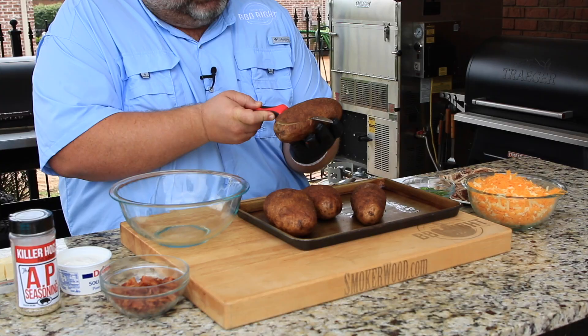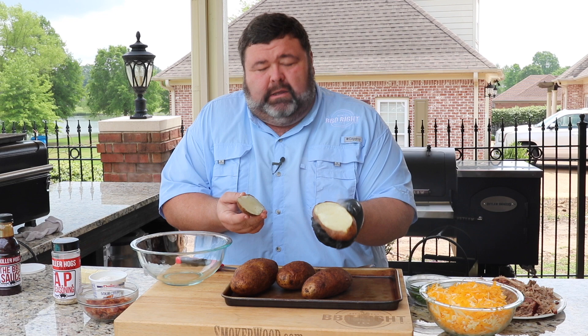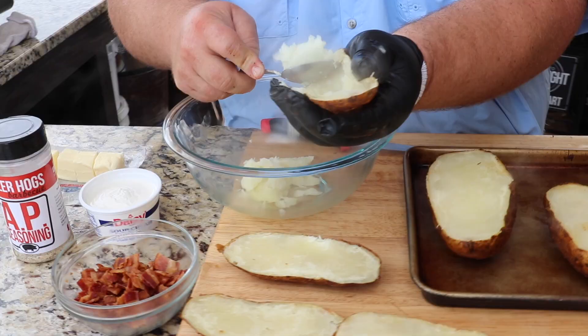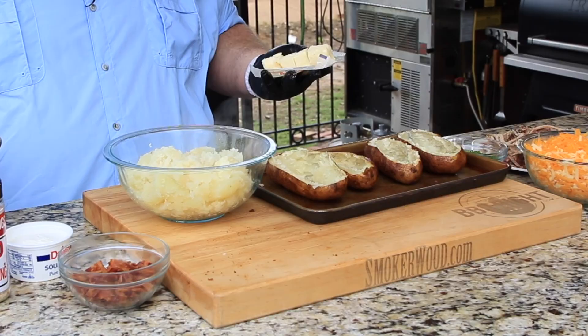Now let's doctor these potatoes. To stuff them, I'm just gonna pick each potato up and cut off the top portion. You don't want to cut it too deep — it's like making a potato skin. It's gonna give us some good body of the potato to scrape out and hold all the stuffing we're gonna put in it. Now don't get rid of these skins — we're gonna use them too. I'm gonna scrape it out into a bowl and hollow out the potato. You want to leave a little of the potato in it so it'll stand up once we get it stuffed. Don't scrape it too thin.